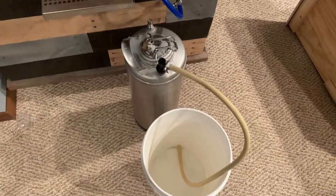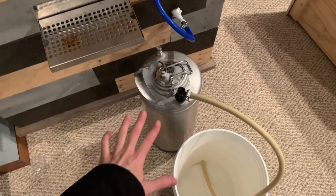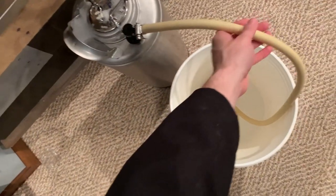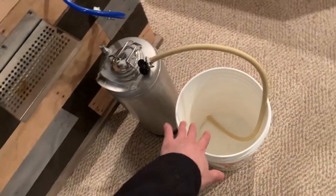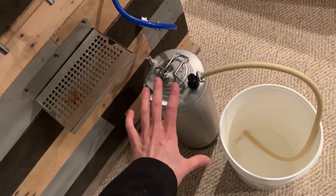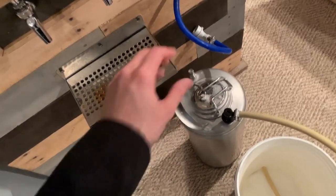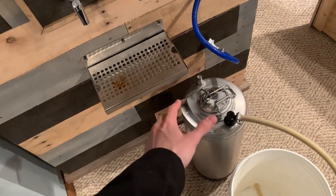After everything's been sanitized, there are two ways you can fill the keg with CO2. The first way is to keep the sanitizer in the keg, seal it up, hook up the liquid out connector with the tube we talked about, and then push all of the sanitizer out into a bucket. That will ensure the sanitizer is out and the keg is full of CO2. The other option is to just open it up, empty the Star San out like you typically would, and then fill it with CO2 by burping the keg for about 30 seconds to a minute.